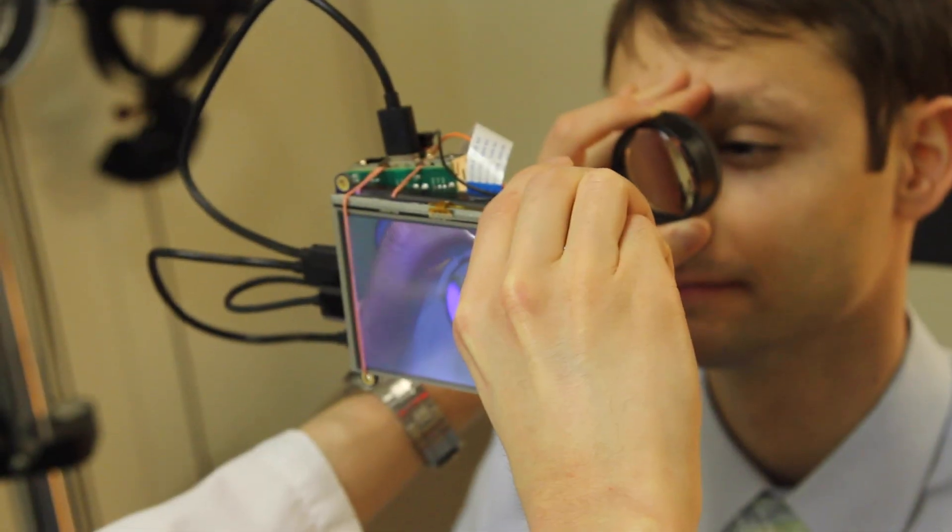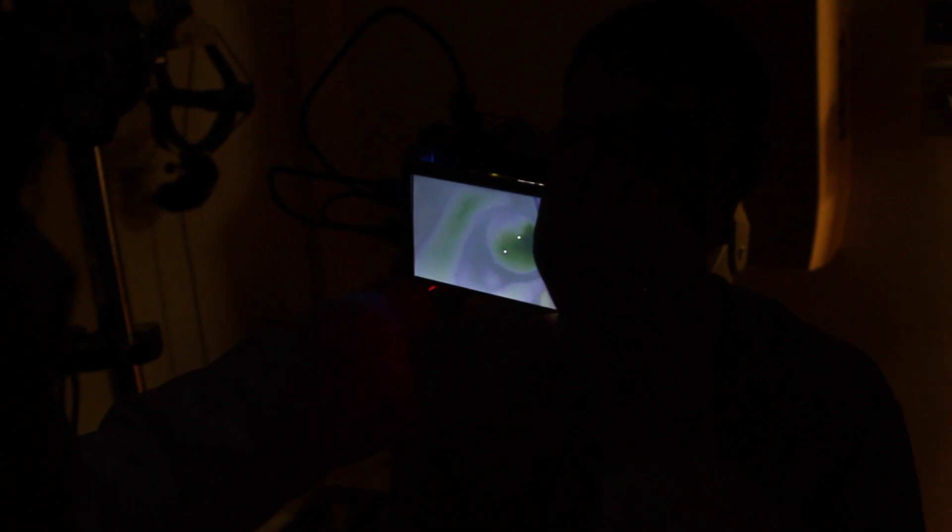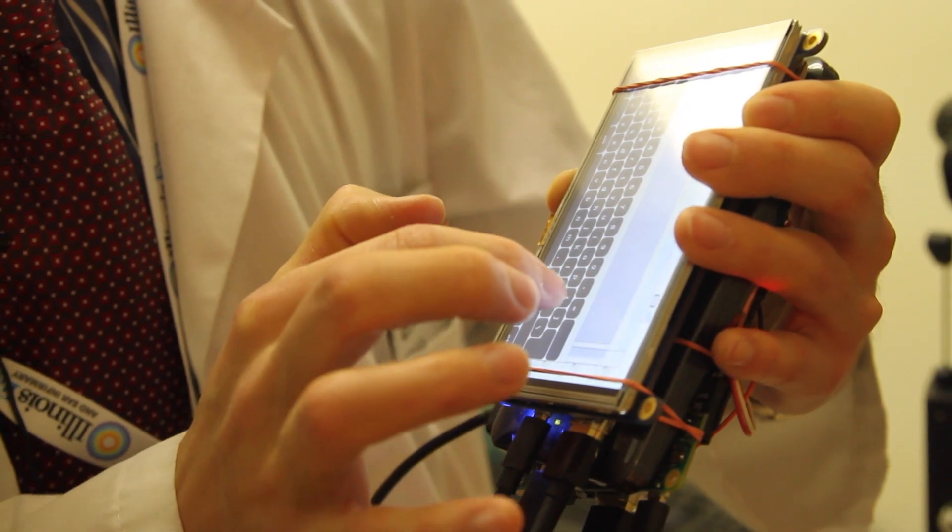What's special about this camera is that it's quite inexpensive — it's about $185 to make — and it's very portable. It can fit in a white coat pocket.